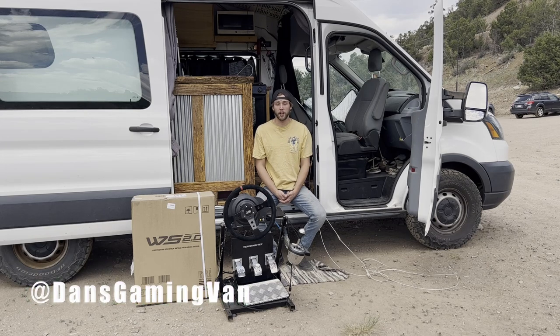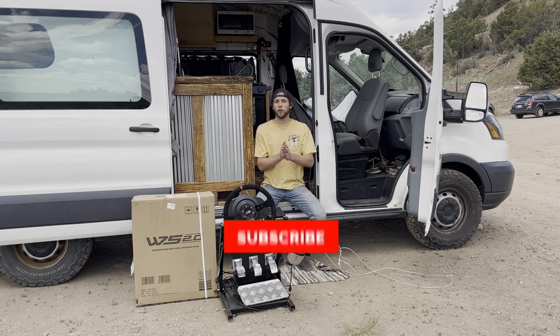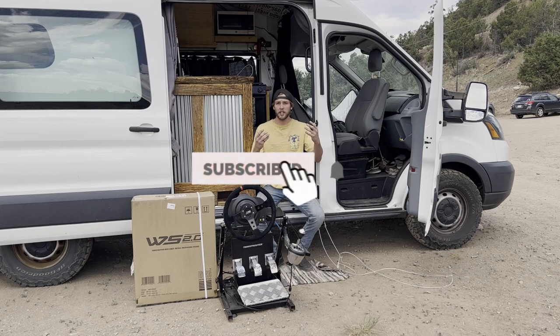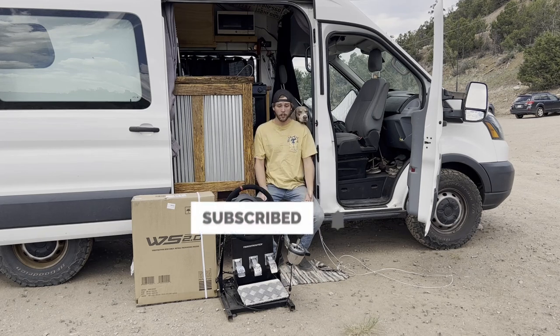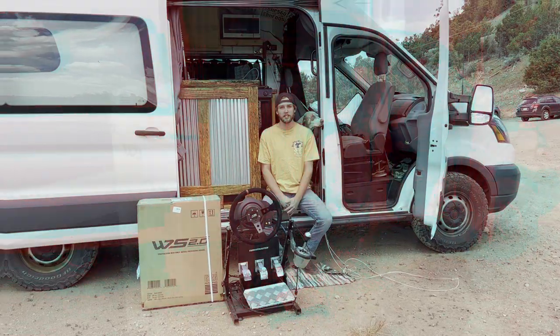What's up guys, Dan's Gaming Van here. The audio might be bad for just one second but once we finish this intro clip I promise it will be better. I have a super exciting video for you guys today, I could not be more stoked to be filming. If you guys are new around here, my name's Dan, this is my Gaming Van — we're learning how to sim drift, sim race, and just have a good time with a sim race rig while traveling the United States.